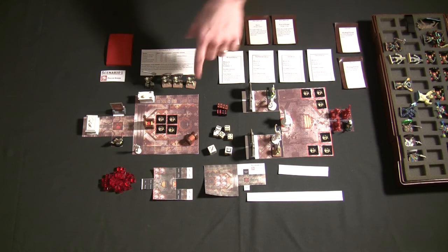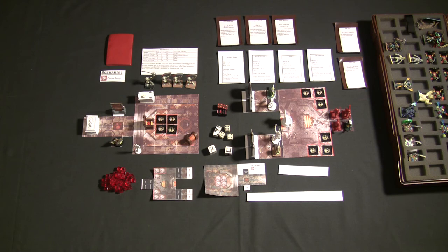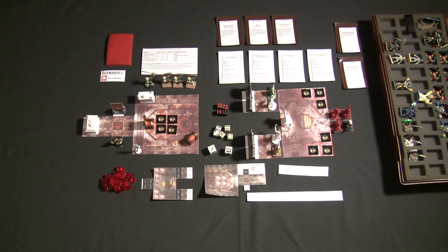I made a terrible mistake the first time I recorded this video — I went through a complete gameplay without realizing the Necromancer player can only have up to four skeletons summoned that way. You can't have six, seven, eight, nine through card play and obliterate the heroes — it's not fair. But there's no evidence because I deleted the video, so we're moving on.